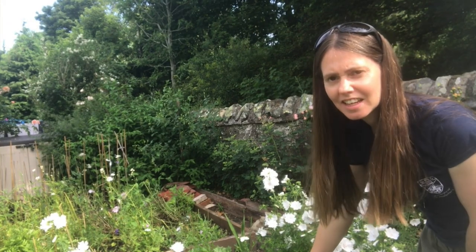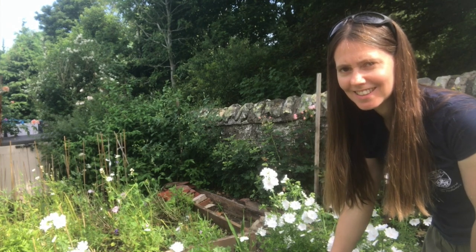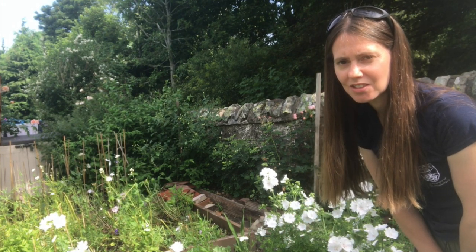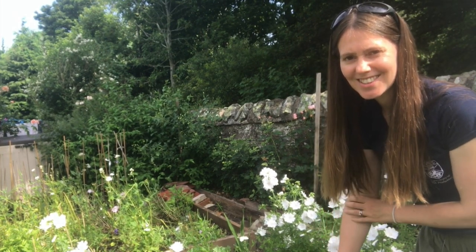This bed behind me here has linaria in it that I grew from seed in August last year. It hasn't quite started to flower yet but I might get some before the end of the season and certainly next year. I also have lots of white mallow in here which is a lovely cut flower perennial - I grew this from seed in August last year and it is now flowering its socks off. I'll have a closer look at this just now.